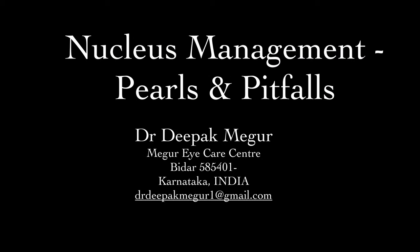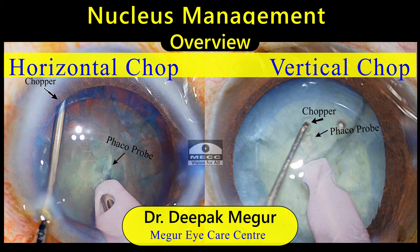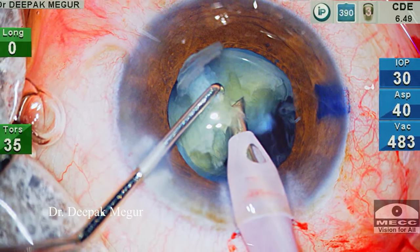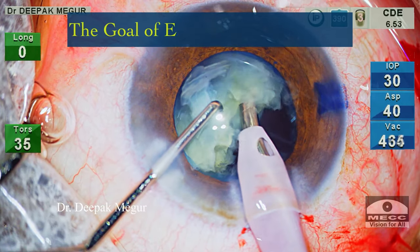Hello friends, welcome to the Back to Basics series. In this presentation, I would be giving a brief overview of the principles of nucleus management in phacoemulsification and I will be sharing a few practical tips on a few of the techniques.